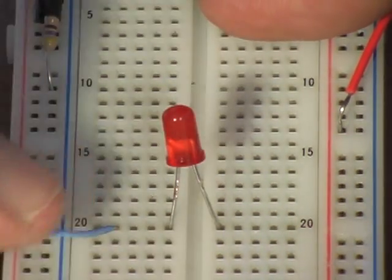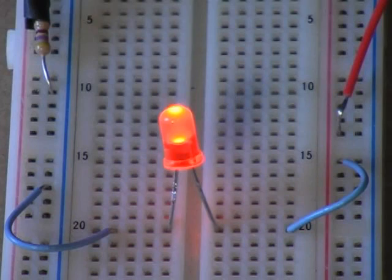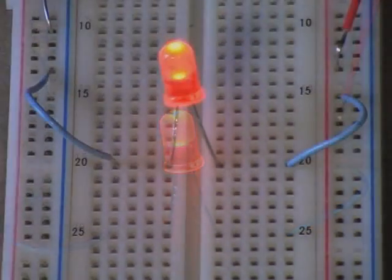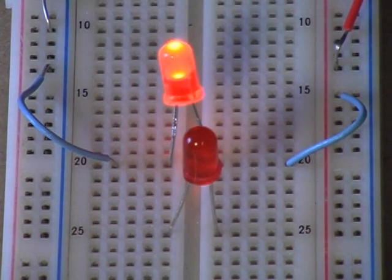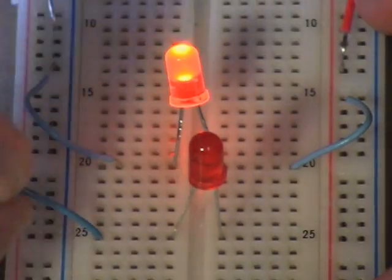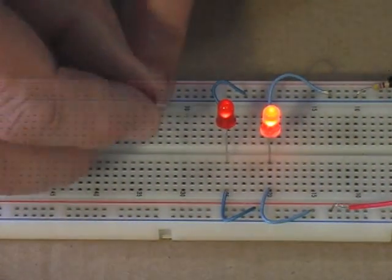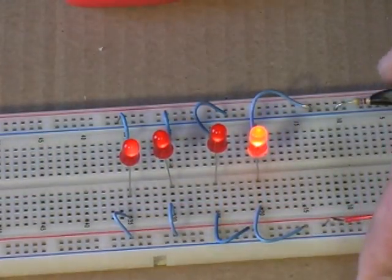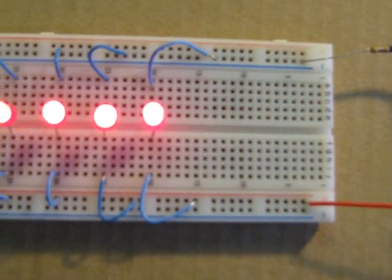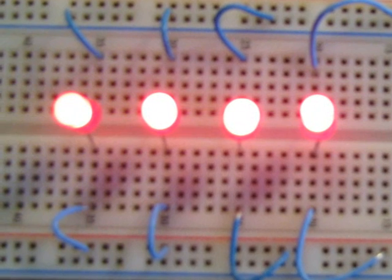Now we need to connect the LED to the power lines. Take two short wires and connect one from the LED to the blue negative supply line and the other side to the red positive supply line. If the LED doesn't light, make sure it is the right way around. It is now easy to connect additional LEDs — plug them across the center of the board, then use short wires to connect them to the power lines. We now have four LEDs connected. Are they connected in parallel or series? These LEDs are connected in parallel.